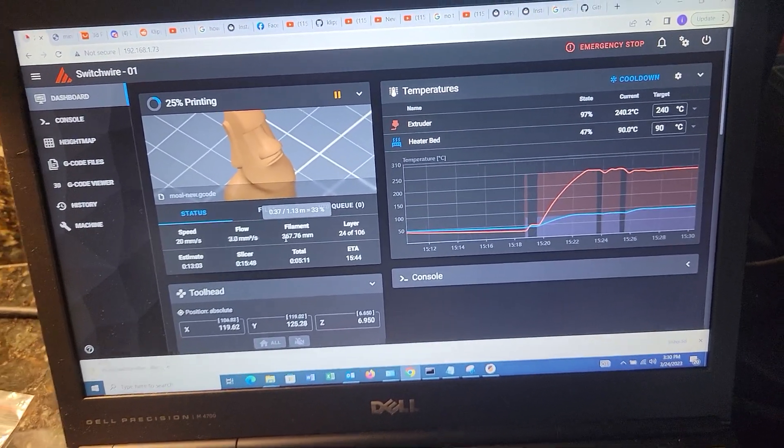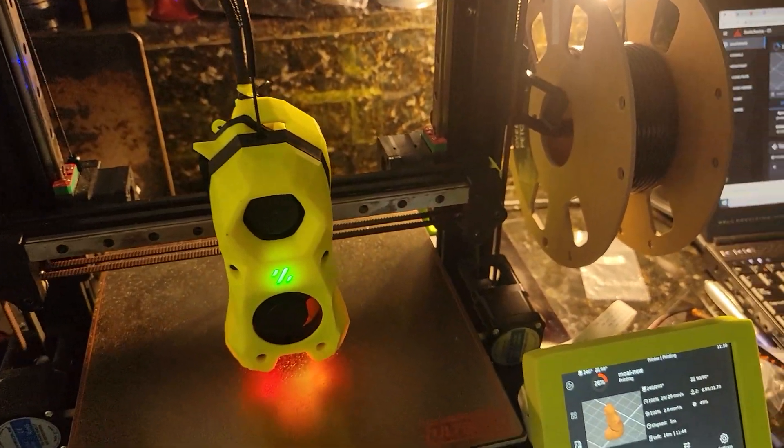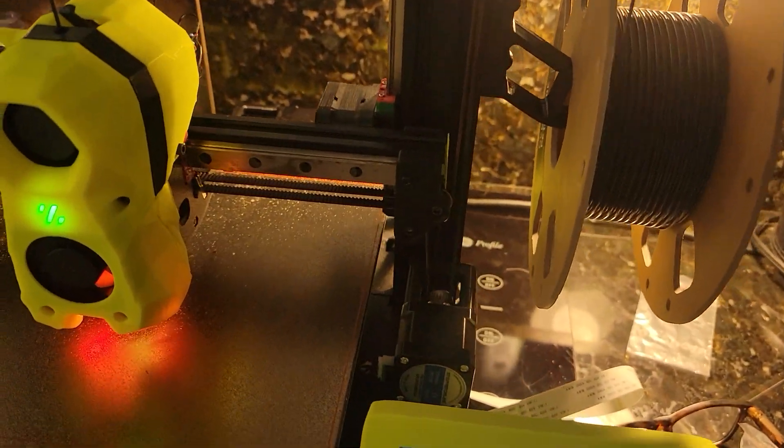All right, I finally got this Switchwire conversion done — almost done. I need to tune it a bit.